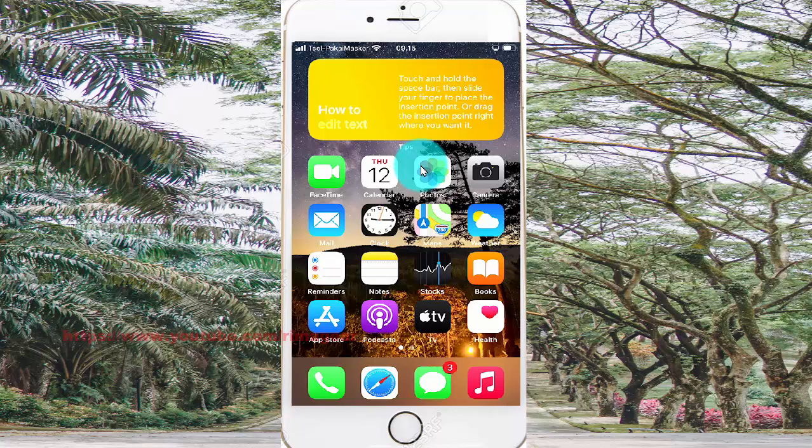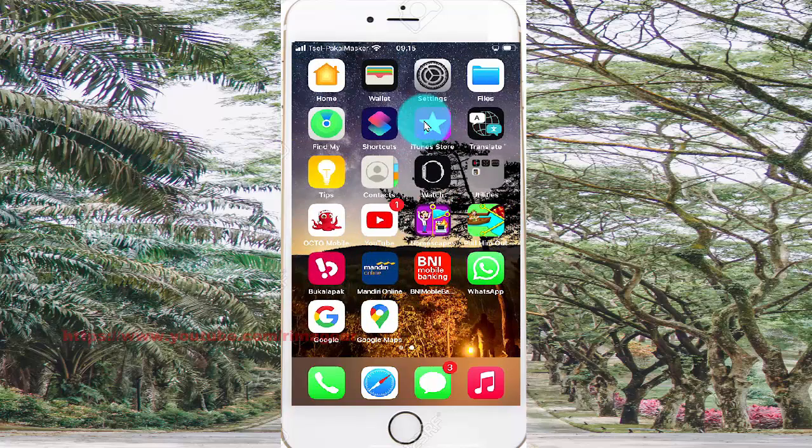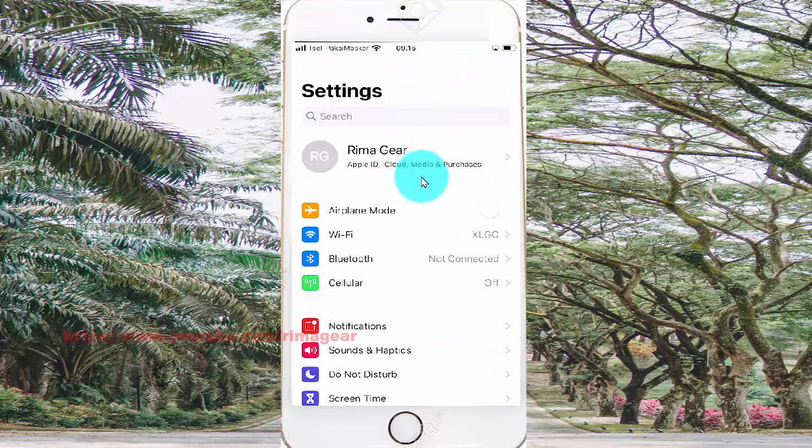To turn on or turn off notification signs in iPhone 7, open Settings. Swipe the screen to find Settings and tap it. Then select Notifications.